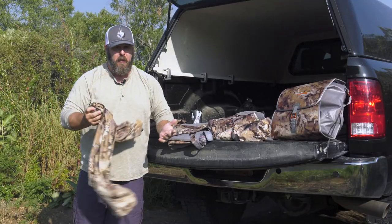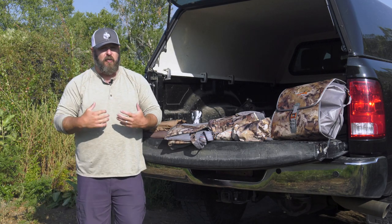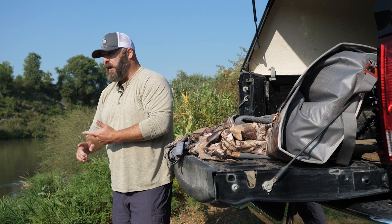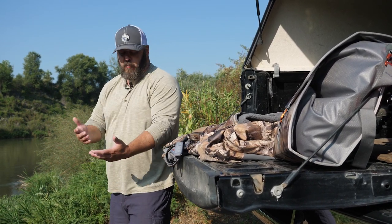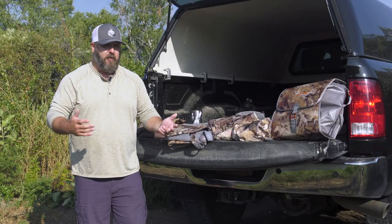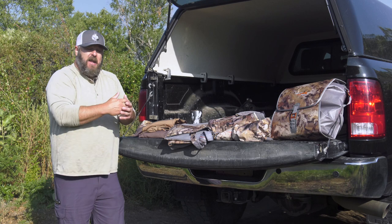Another option is the Hanger Henley. I've been wearing this as a base layer against my skin as well. It's a little bit heavier material than the Core Lightweight, but it still wicks moisture away and keeps me very comfortable. It's in a more solid pattern with traditional buttons — it's another option you can use.